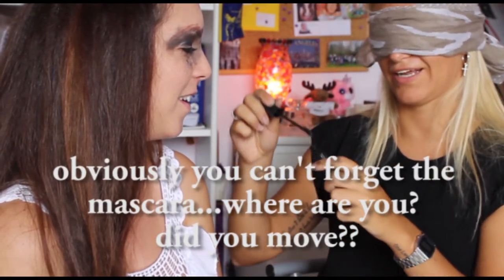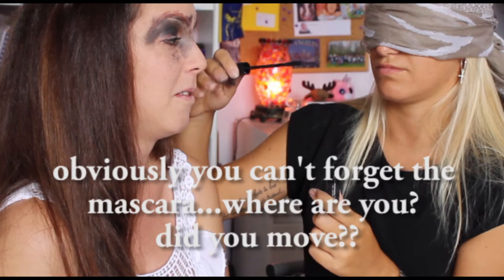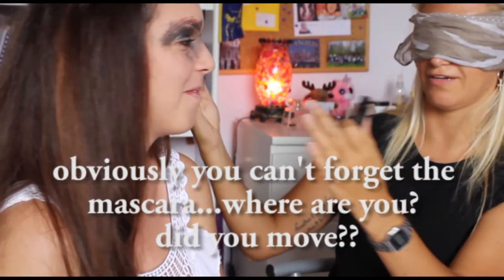This is the mascara, it doesn't matter in a makeup. Did you move? Have you done something?